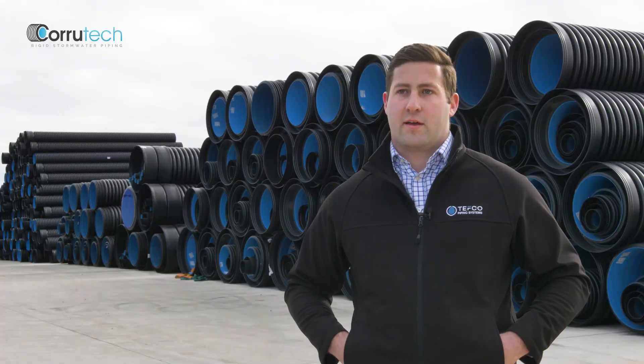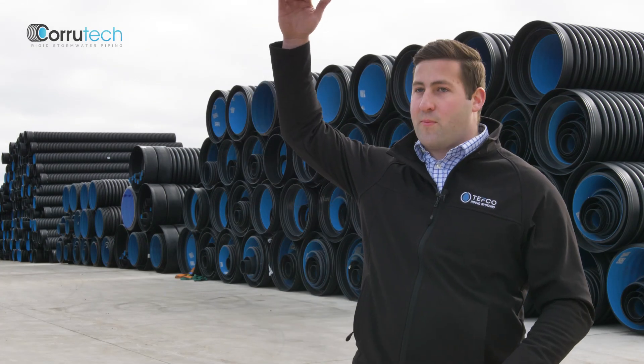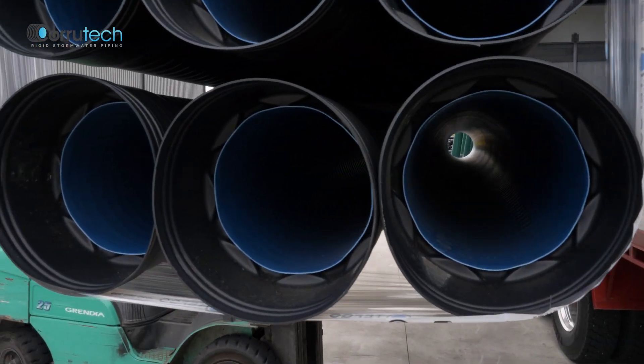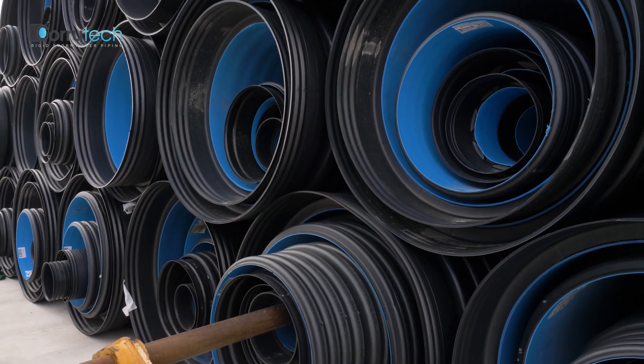The diameter range of Corrotec starts out at 100mm and goes through to 2m diameter, which is on 1.9m — so over my head — that's the internal diameter. They're all 6m lengths, rubber ring joints, so you can join one length to the next to create a string for the pit-to-pit application.